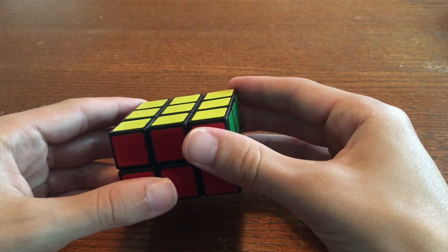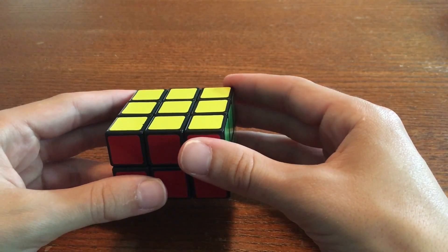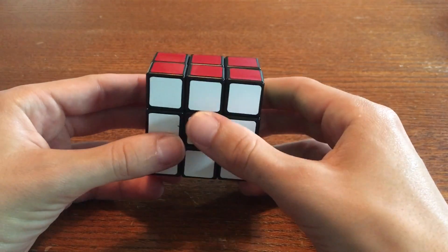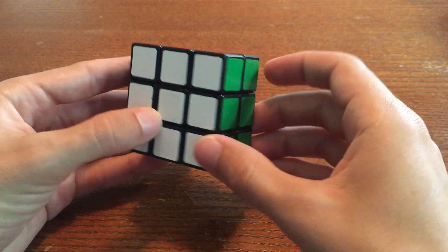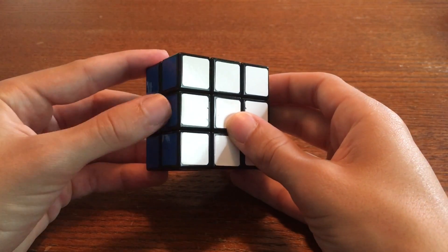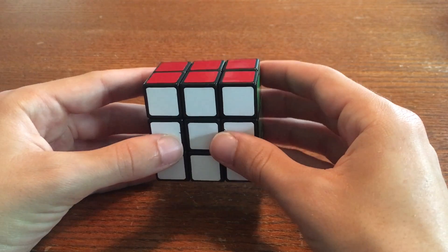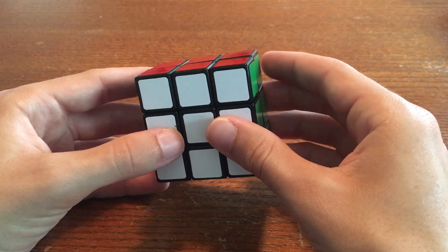If you can already solve the 3x3, you should be able to figure out the white cross on this puzzle. Just remember that if you're looking at the white side, the cross pieces in clockwise order will be red, green, orange, and then blue. If you can make the cross on your own, just skip to the next section. If you can't, no problem. I'll take you through the cross step by step.